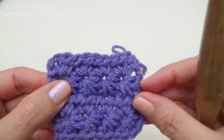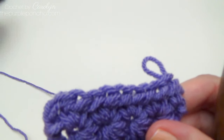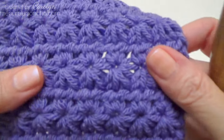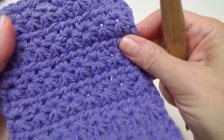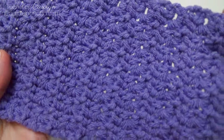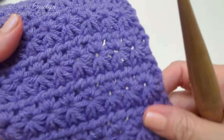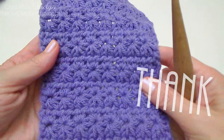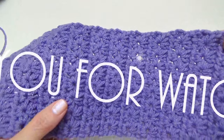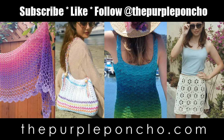Just keep completing the two rows — you can make it as wide or as long as you like. This makes wonderful blankets, scarves, hats, and ear warmers. Let me show you another sample — a little bit bigger. Isn't that pretty? This is in the same lilac color. Here's the front, and here's the back — it's also very pretty and has a lot of texture to it. I hope you enjoyed this video tutorial on the star stitch. Thank you for being here. Please subscribe to my YouTube channel and visit thepurpleponcho.com for more crochet, knit, and Tunisian crochet patterns. Have a wonderful day.